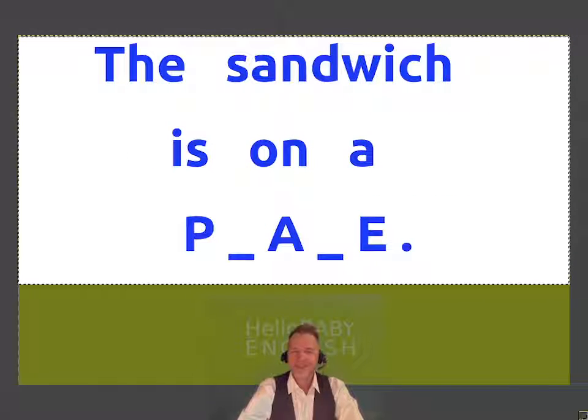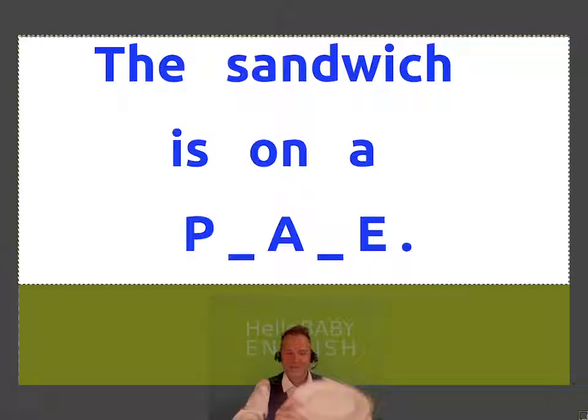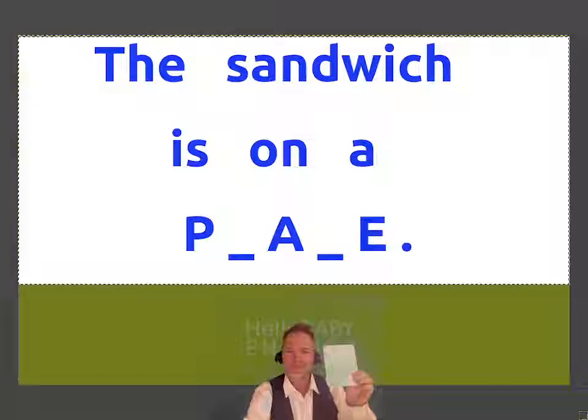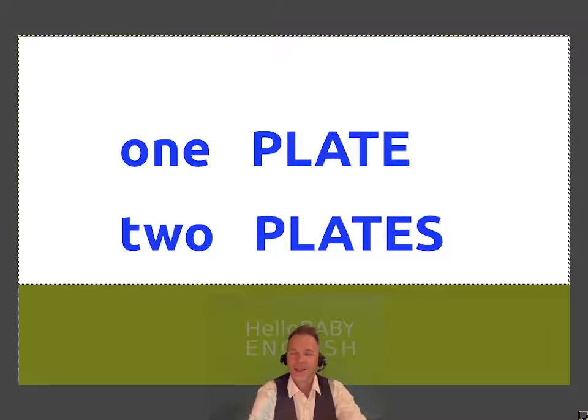Number one. If you need more time, you can stop the show when I raise the card. The sandwich is on a... I have one right here. Number one: Plate. The sandwich is on a plate. One plate. Two plates.